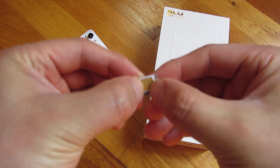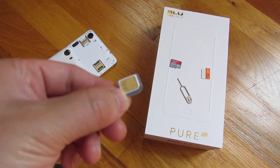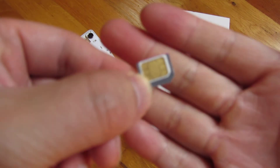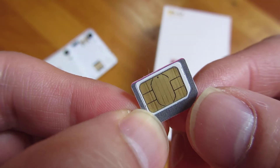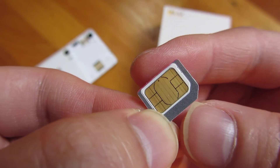Even when the card doesn't fit perfectly — but even when they do fit perfectly — you always run into that danger when you're using this type of SIM card adapter. So just be very cognizant of that when you're using it.